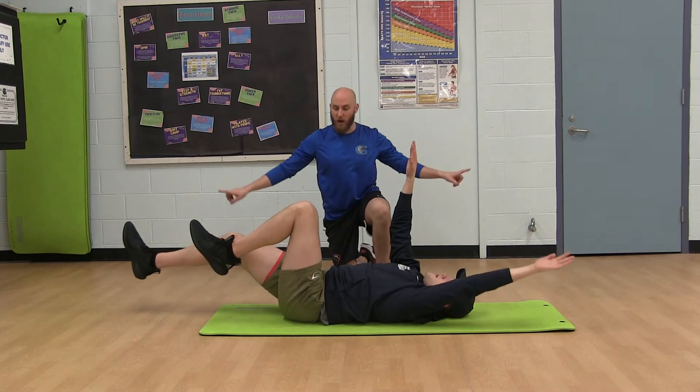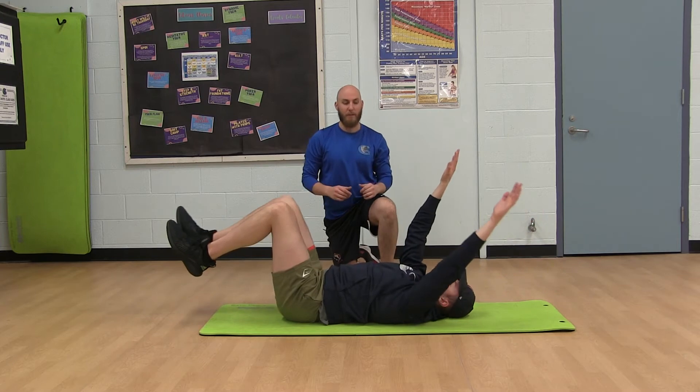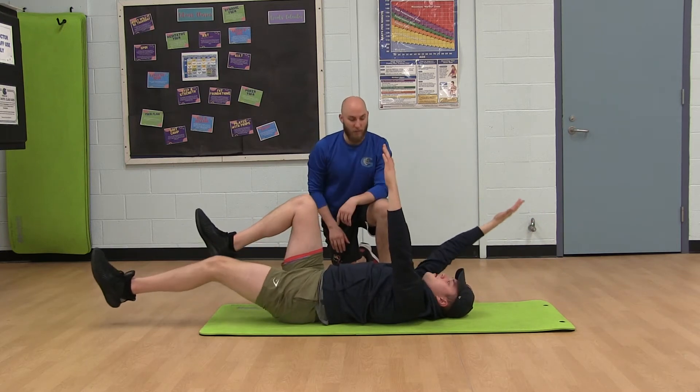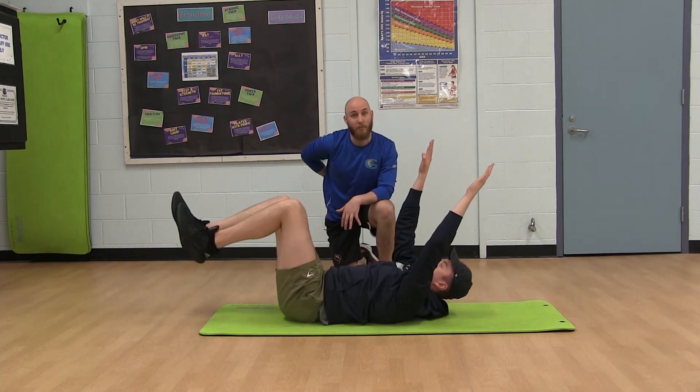From there, we're going to reach an opposite arm, opposite leg down to the floor while keeping that tightness, bring it back up, and same thing — opposite arm, opposite leg — the whole time keeping the tightness through your abs and keeping your lower back on the floor.